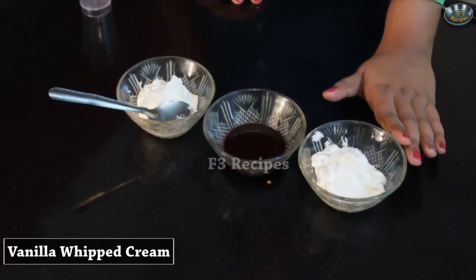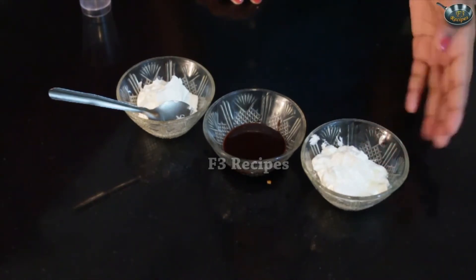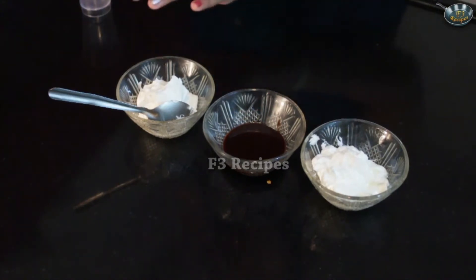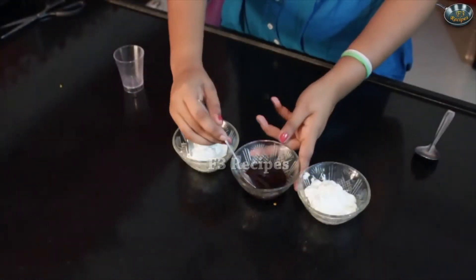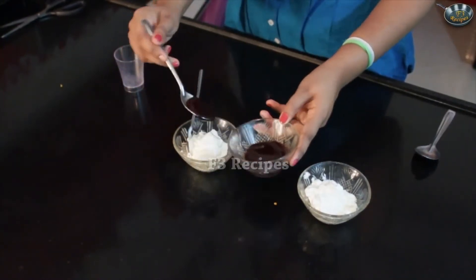Today I am going to teach you how to make chocolate vanilla mousse. These are two mousses which we are going to combine together with very few ingredients. Here I have my vanilla whipped cream — some whipped cream to which I have added a little bit of vanilla essence — some chocolate sauce or melted chocolate, and some whipped cream. Now we are going to add in our chocolate sauce into our whipped cream and mix that.